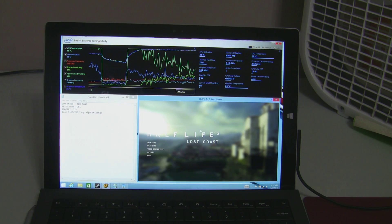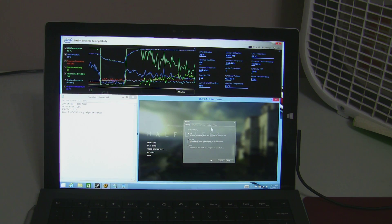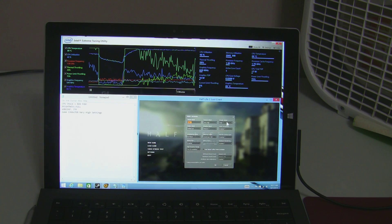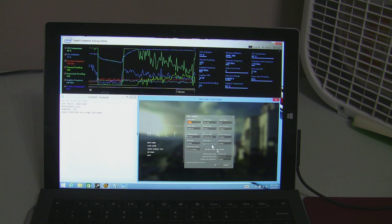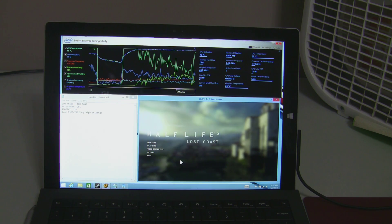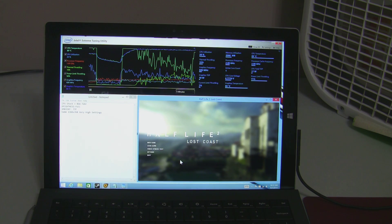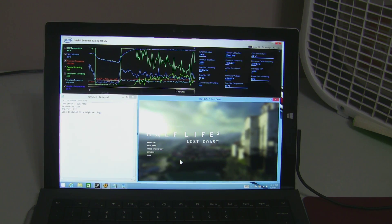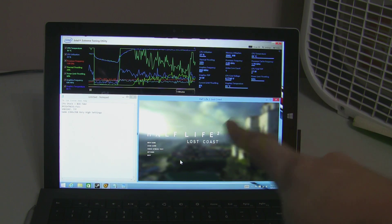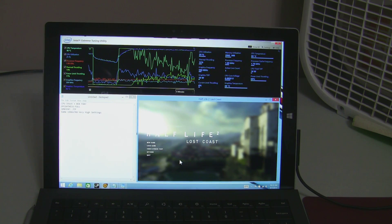Also on Half-Life 2 Lost Coast, I'm using 1366 by 768 and absolutely all highest settings for this. I'll do a recording of bone stock, undervolted, and also with this box fan turned on cooling the device to see what difference that makes.